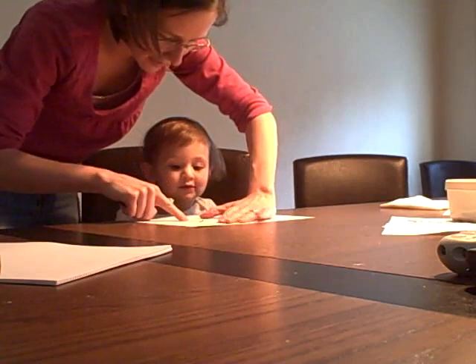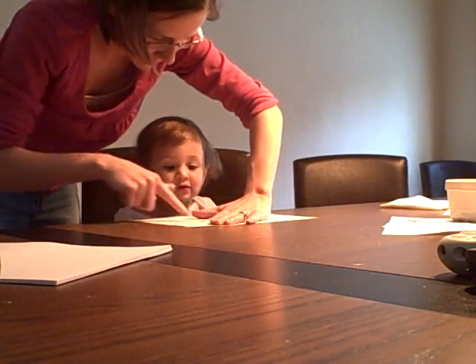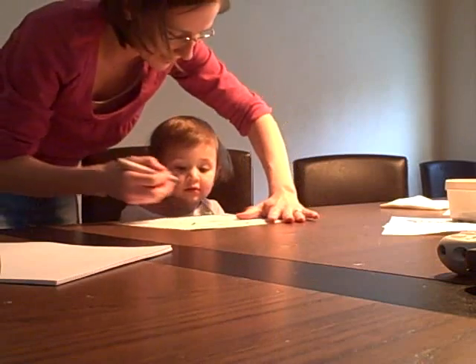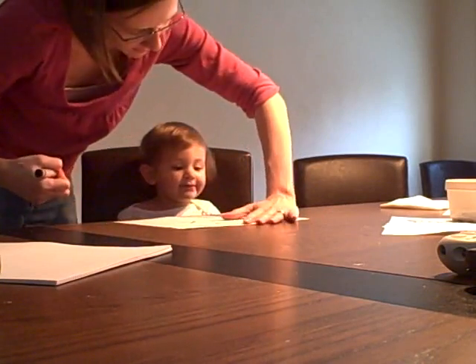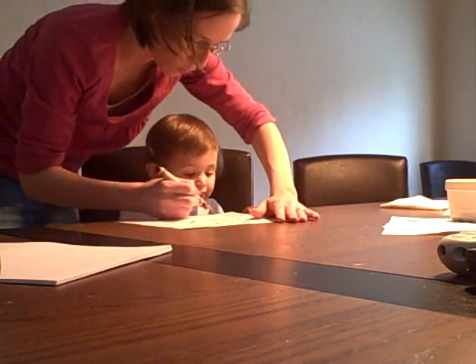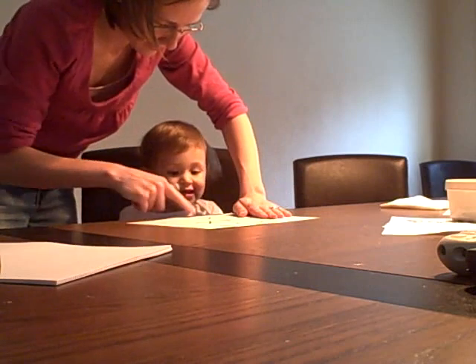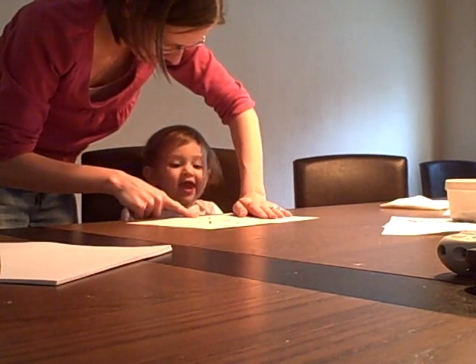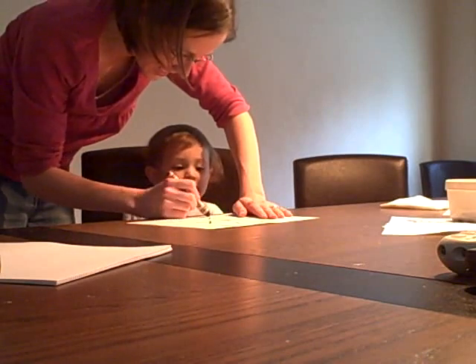How about this one? N. What is this? N. That's X. How about this one? V. It looks like a V, but that's a Y. And how about this one? I. This one? I. It's a Z.